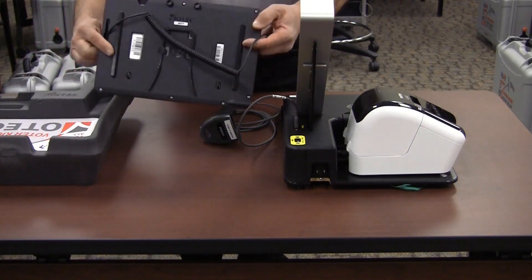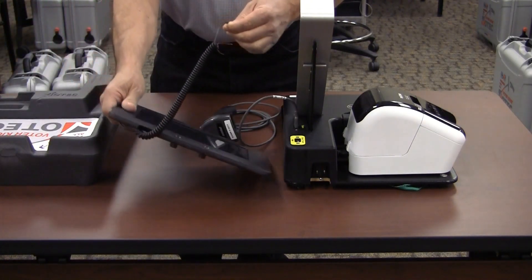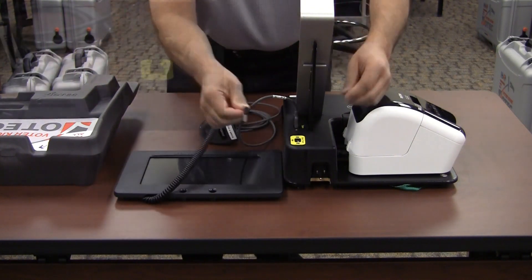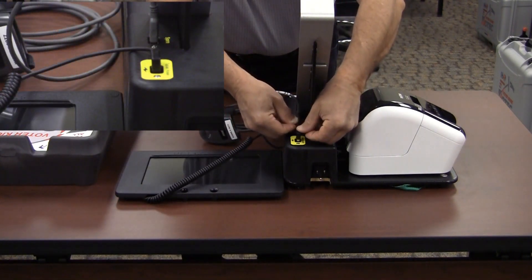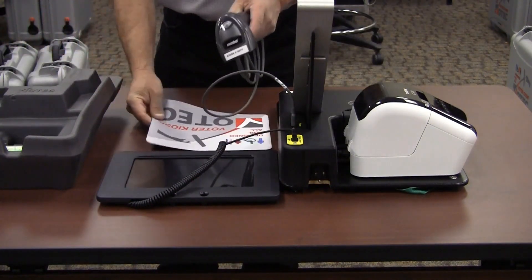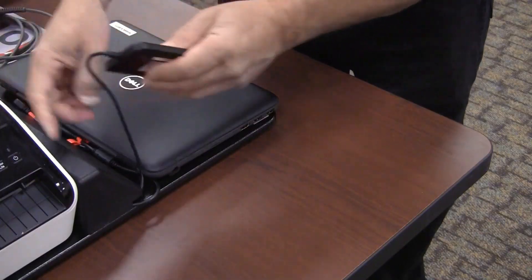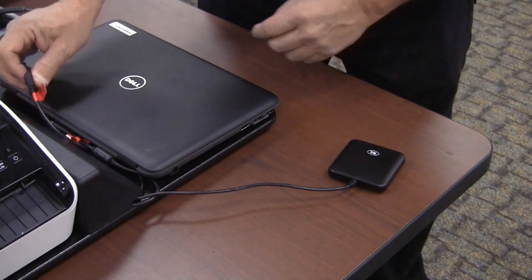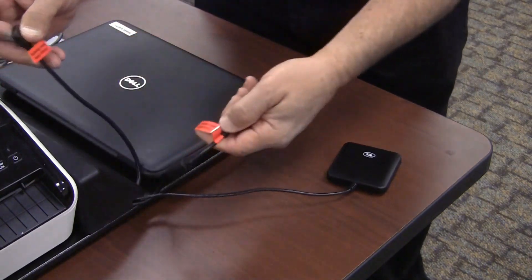Set the signature pad on the table to the right side of the laptop. Plug the power cord into the receptacle slot with the yellow border. Place the mouse pad on either side of the laptop. Move the card activator and the other cords from behind the laptop to the left side.